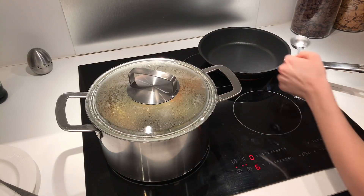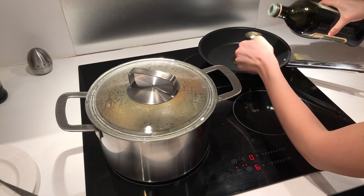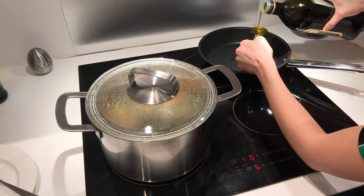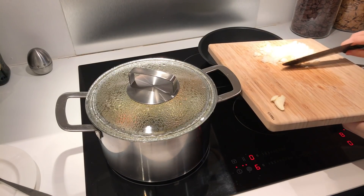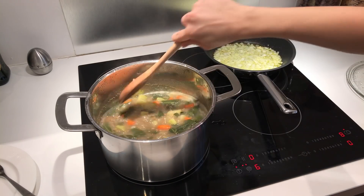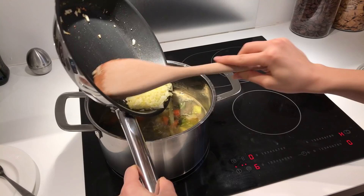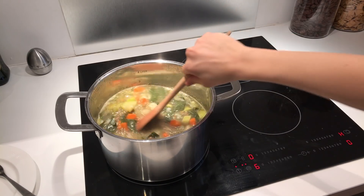When the veggies are done it's time to cook the onions and garlic. Add two tablespoons of olive oil to a pan, and when the oil is hot add the garlic and onions and cook them until they are translucent or pink — you don't want to brown them. Then add the onions, garlic, and oil to the pot and mix them all together.